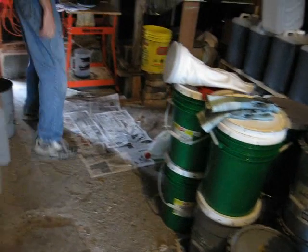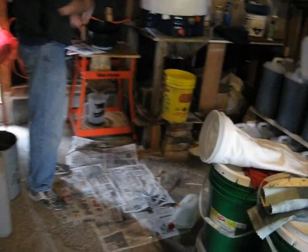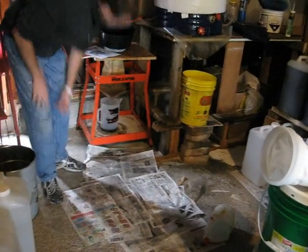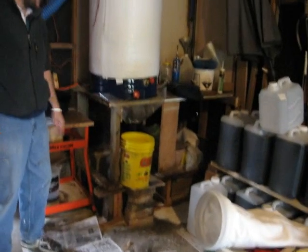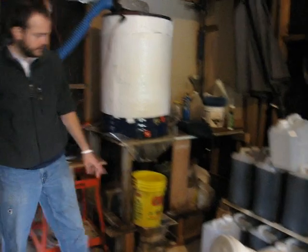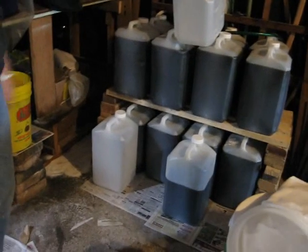I have newspaper here to hold the barrels as I'm filtering through the filter process. There's absorbent powder underneath there in case there's any leaks. Plastic vapor barrier underneath my metal barrel, as well as newsprint, underneath the storage area in case there's any leaks. I haven't had any leaks back there yet, but newsprint is everywhere.